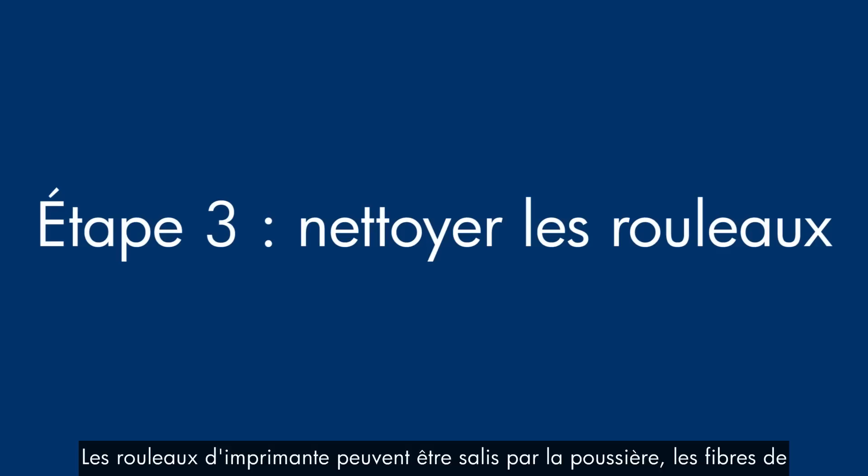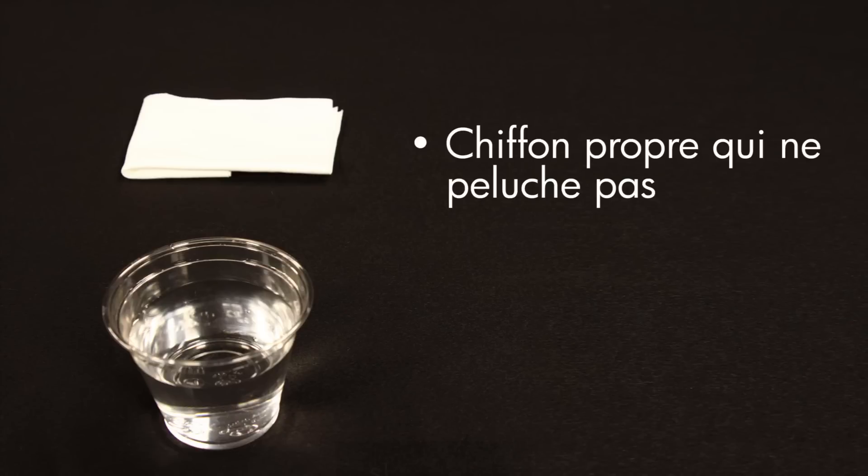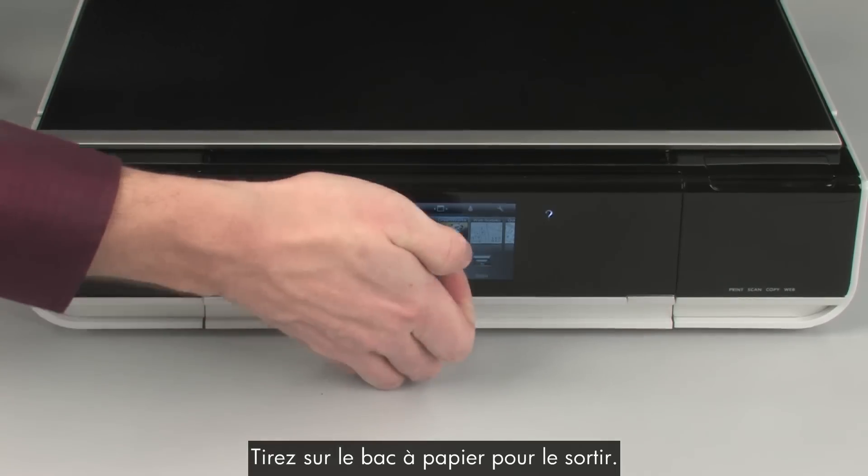Printer rollers get dirty from dust, paper fiber, and other debris. In this step, we'll clean the rollers. Before you begin, gather the following cleaning materials: a clean lint-free cloth and clean water. Distilled or bottled water is preferable but not required. Do not use alcohol or other chemical cleaners. Pull the paper tray straight out to extend it.